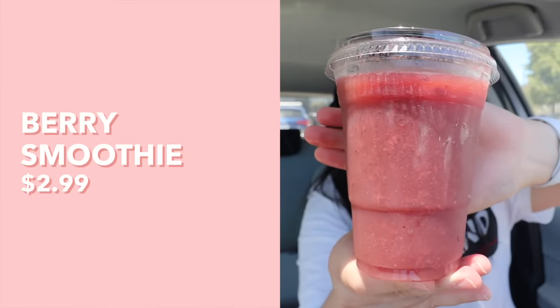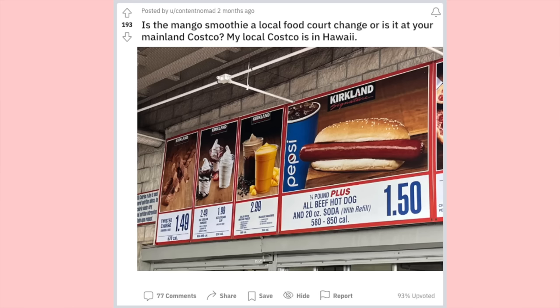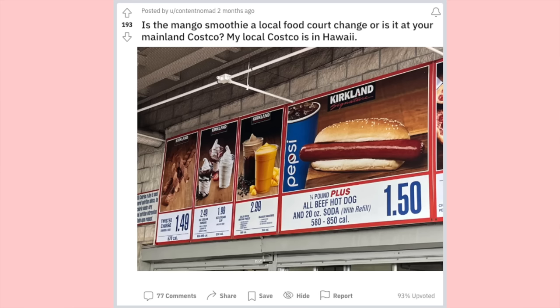Next up is the berry smoothie and I remember drinking these when I was a kid, so this is going to feel nostalgic for me. I also saw online that in Hawaii, apparently instead of the berry smoothie, they have a mango smoothie now. Not me thinking about booking a trip to Hawaii just to try that smoothie. Honestly, I am thinking about booking a trip to Hawaii — so if you guys have any recommendations, definitely leave them in the comments.